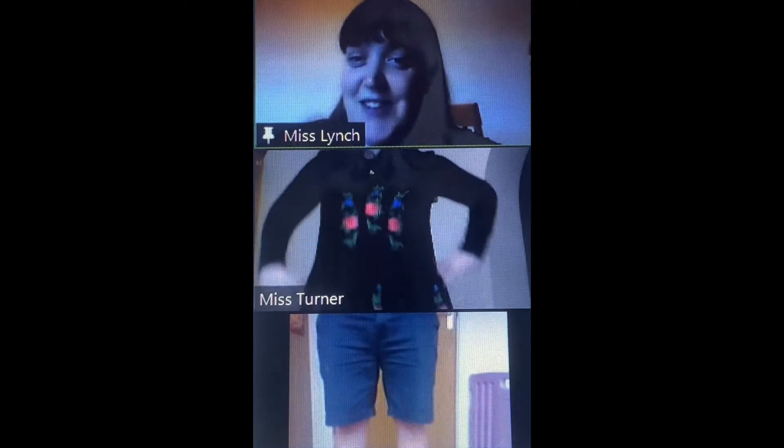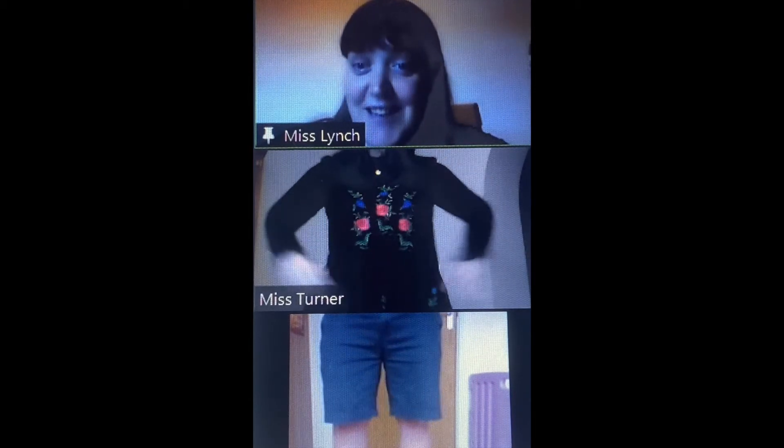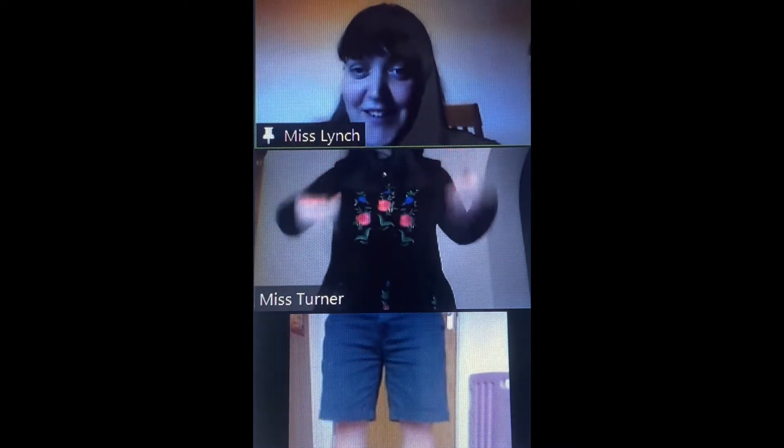Well done everybody. Now I think we should do it with the body parts of a mini beast. Are you ready? Let's go. Heads. What do you mean the body parts of a mini beast? We don't know that, Miss Lynch. What do you mean we don't know them? Maybe then we need to learn about them. Oh, good idea.